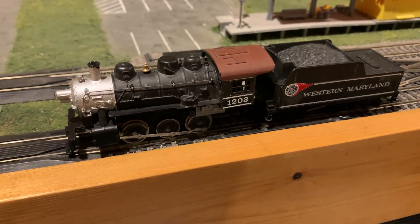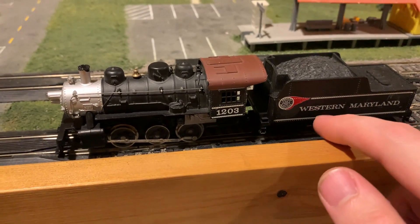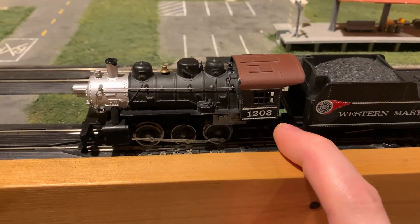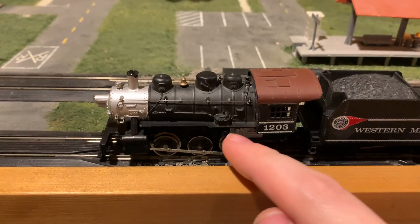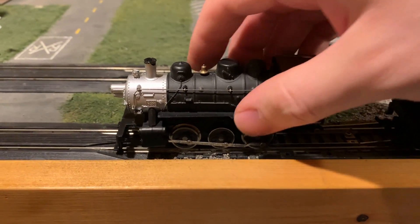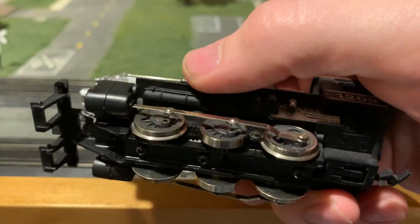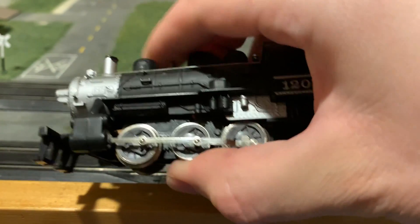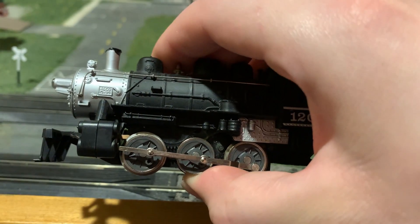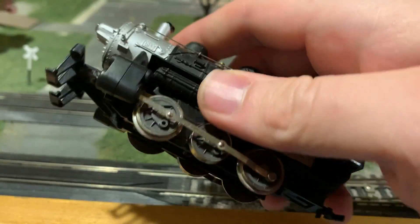Now we'll move on to the Tyco 060. This may be one that a lot of you aren't quite familiar with, as much as the Chattanooga, which had the tender drive and the power torque motor. Most of the Tyco 060s actually have a metal body and the Pittman style motor, and they're pretty good steam engines. But this one here actually has a plastic body based on the metal one, and the drive chassis is actually a power torque motor going to all three of the axles. The wheel centers are just plastic and really there for looks, so there's no need for actual quartering between these.